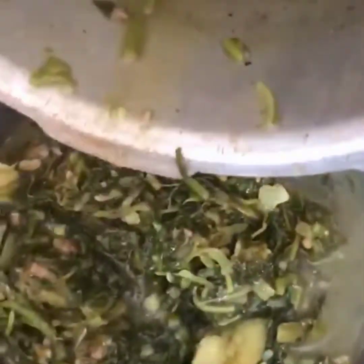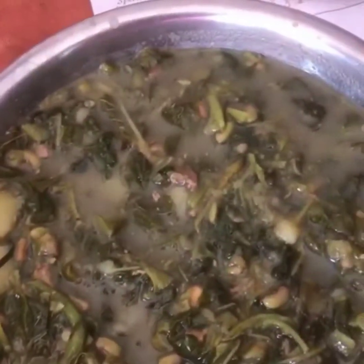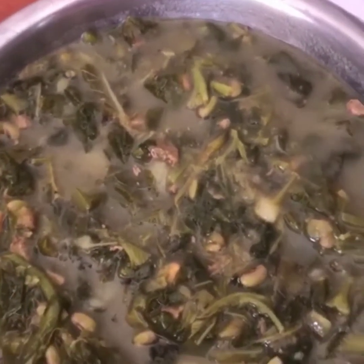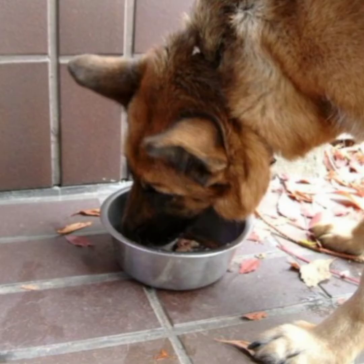Time to serve! You can see the potatoes, two types of leafy vegetables, one green, and chicken liver all in the chicken bone broth — a delicious lunch for our boy. Here is the delicious leafy homemade food for our pet. Your dog will love it and clean up the plate! If you like this video, please subscribe, like, share, and comment. Thank you so much!